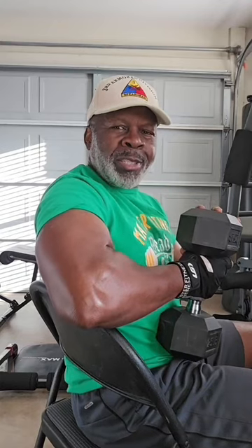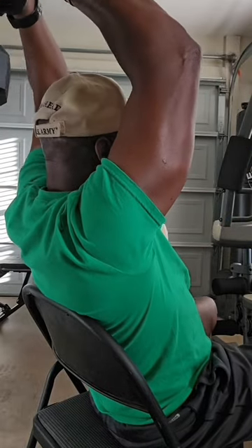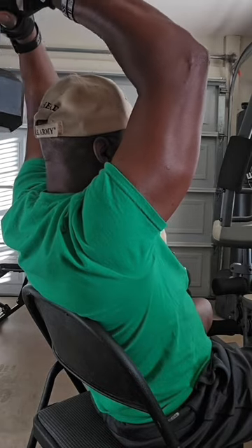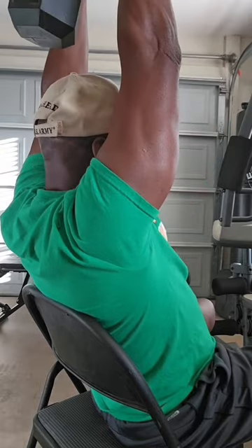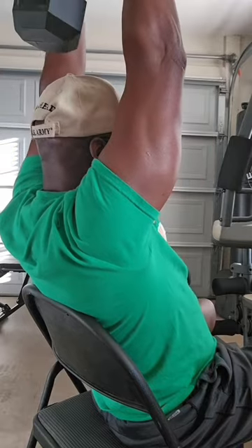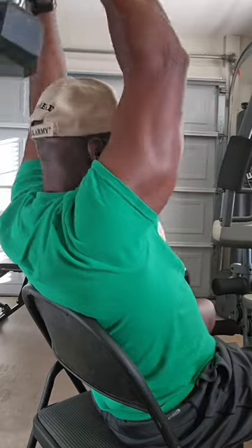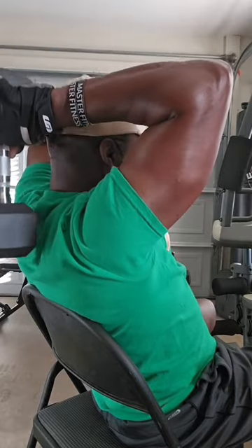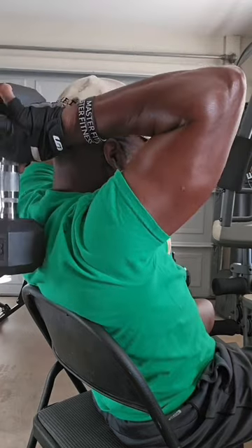If you're sitting at home and you want to work them triceps, sit at home, get you a chair. You want to work these triceps, target them while you're sitting there watching the game or whatever. Get you a chair and just work these triceps. Do about three sets of 25 — it will help get them triceps toned up, cut up, and looking good. Let's get a quick 10-second stretch in and get ready for the next exercise.